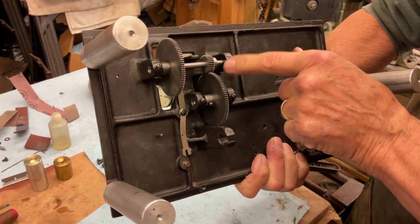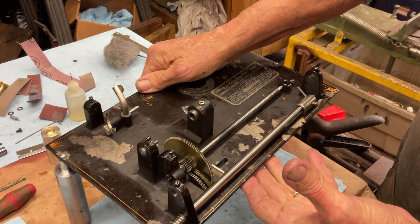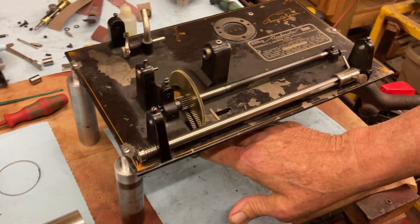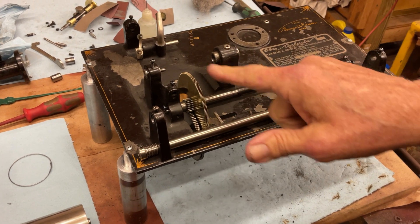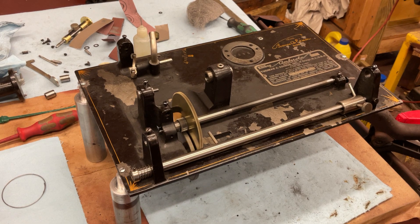After setting it up, lining the gears up and oiling like we did in the previous video, there should be no binding between the bottom gear train and the lead screw. So it should be going like that — it should just run and run and it's smooth.